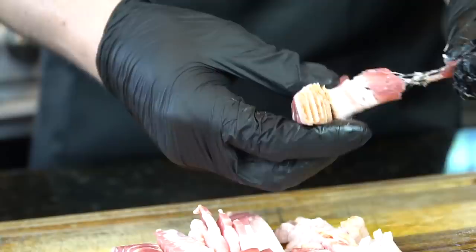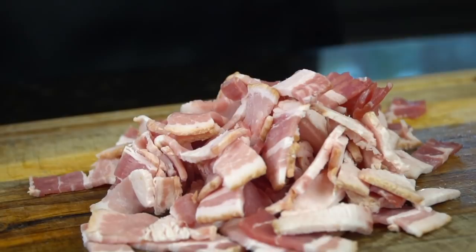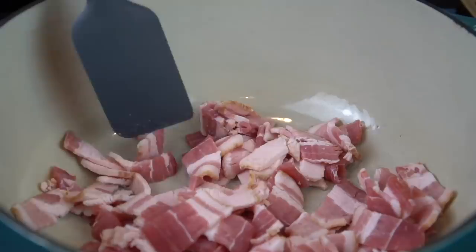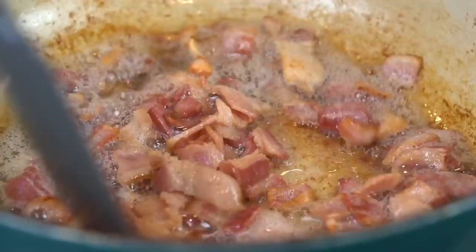You can try turkey bacon or beef bacon for those of you that don't eat pork. We're going to break this bacon up a little bit so we get an even distribution throughout our mac and cheese — we don't want everything clumping together. We're going to warm our Dutch oven over medium heat and add our bacon. We want it to cook slowly so it has the opportunity to render some of its fat. That fat is going to be flavor, and we're going to use it to start our roux. Cook this bacon until it gets nice and crispy.